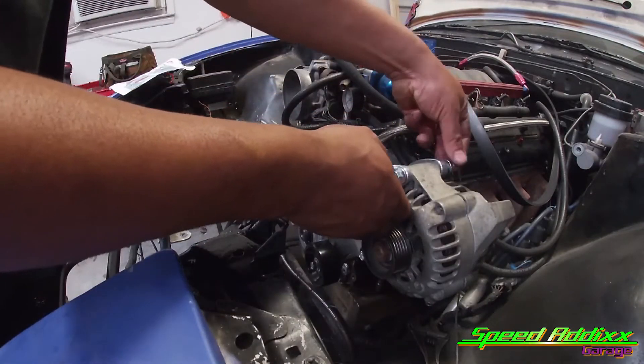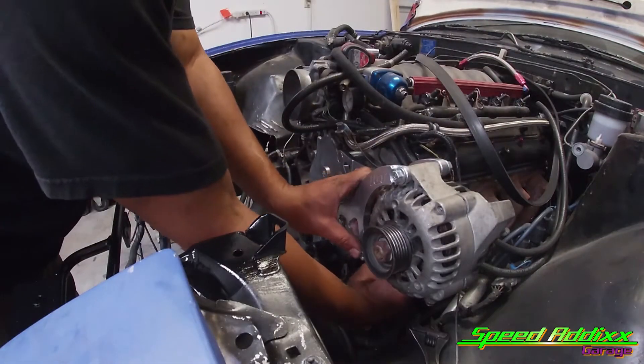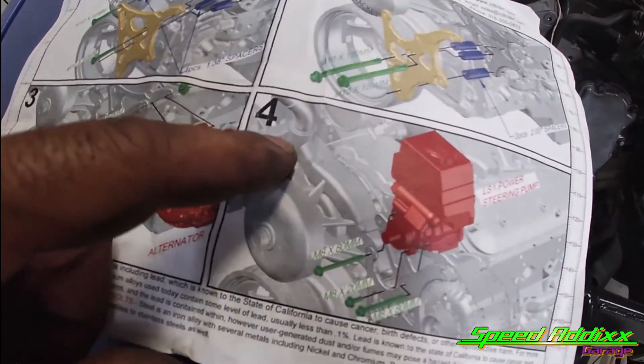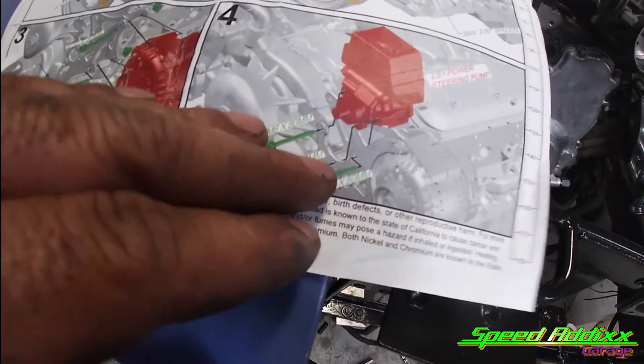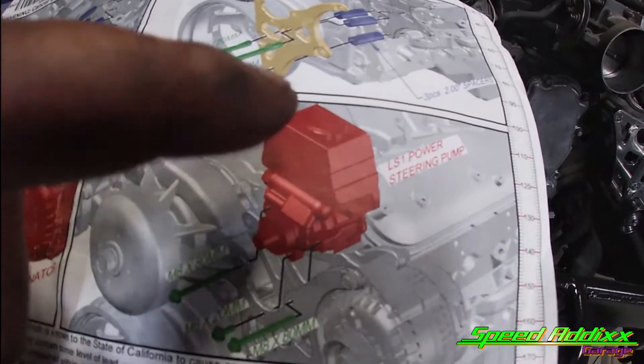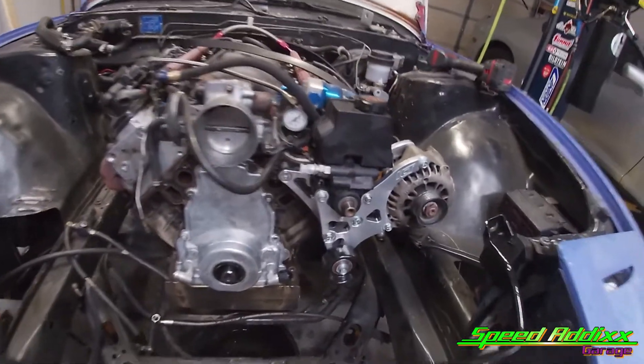And the last step, which is step number four — there were three pieces of hardware left over. And those are used to install our LS1 power steering pump, which I do have. Look at the finished product.